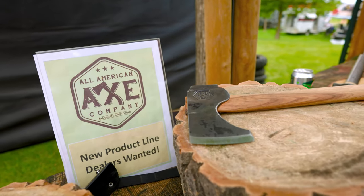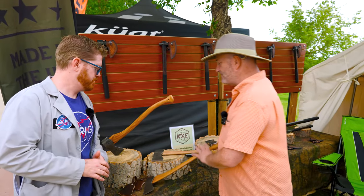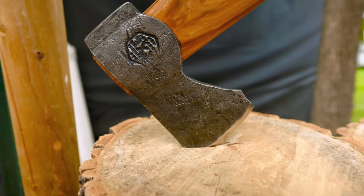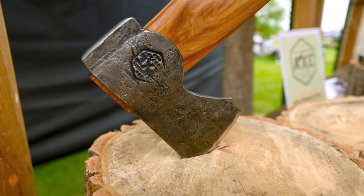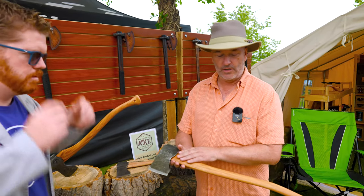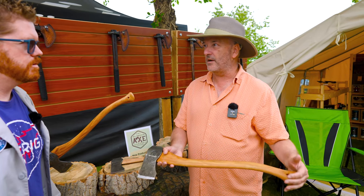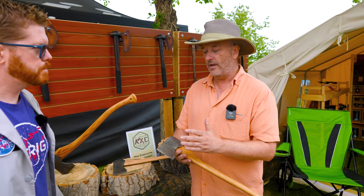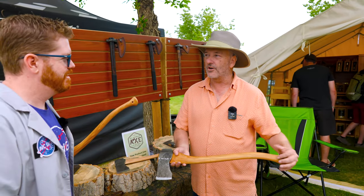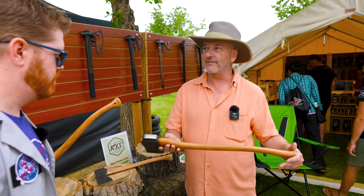I'm here with Hal from All American Axe Company. What is the perfect axe for a van lifer? Well, it depends on what kind of van you've got. If you've got one of these big overlanding rigs, we have an axe called the Overlander. It's hand-forged in Colorado Springs at the world's largest blacksmithing school, made from 4140 American steel, with hand-picked furniture-grade hickory from Tennessee, and finished with a signature black walnut wedge.